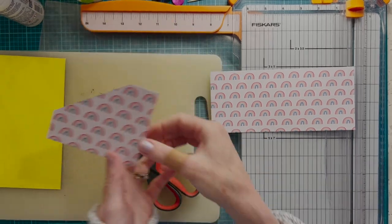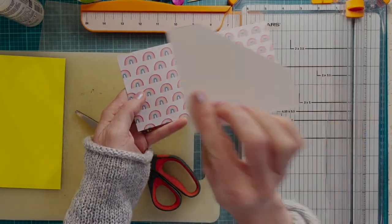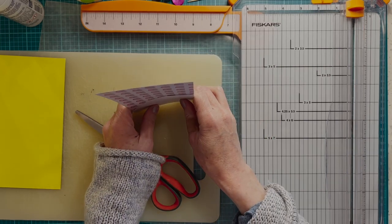Now you have your pattern and what you're going to do is flip it to mirror it for the other side.